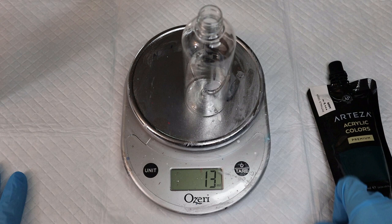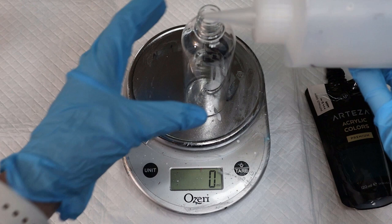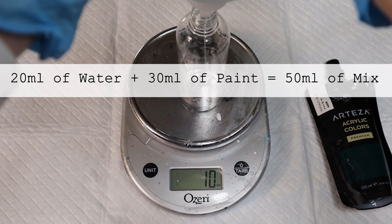What I do is layer water, paint, water, paint — it mixes a lot easier that way. So I'm gonna take my water bottle and put it in here. I'm gonna squeeze in 20 milliliters of water. Be careful not to push down the bottle onto the scale, because that adds weight to it.